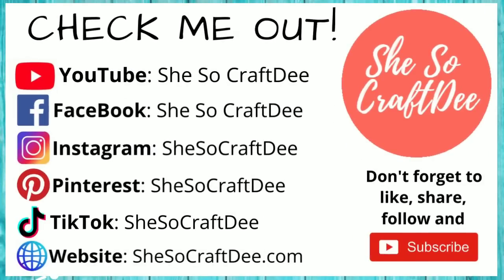I really hope you're all enjoying these crafts so far. You can follow me on all platforms as She's So Crafty. Now let's jump right into that next DIY.